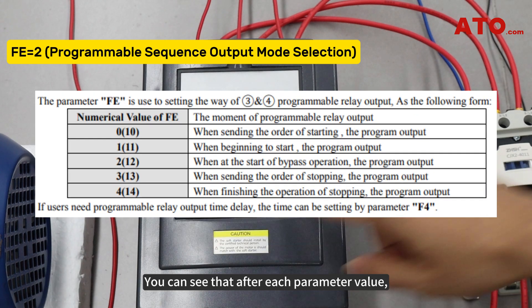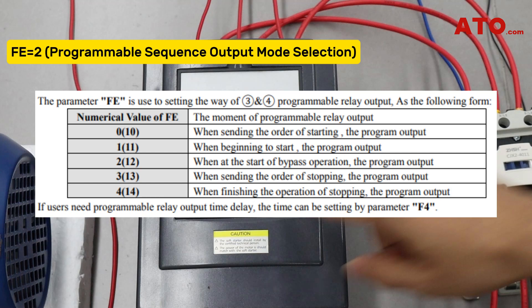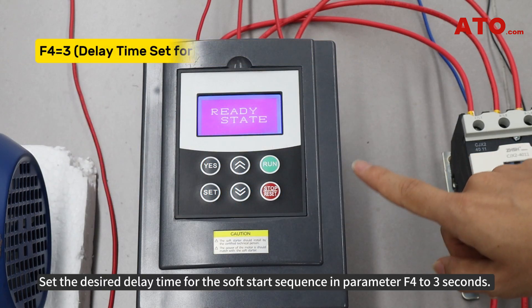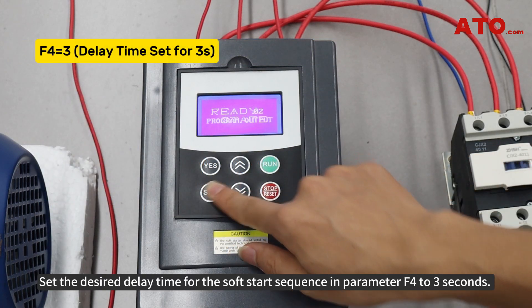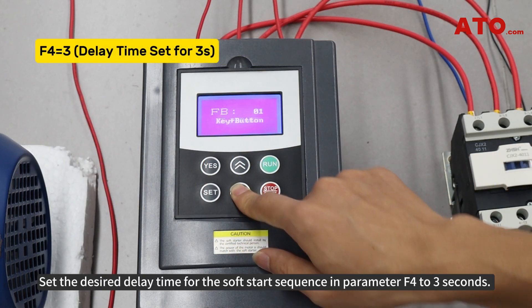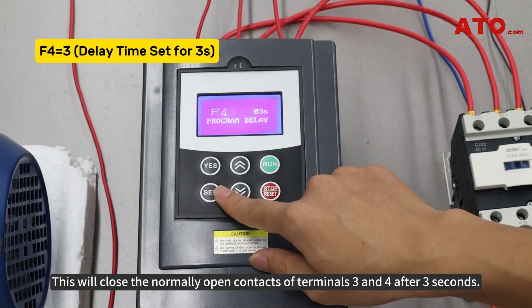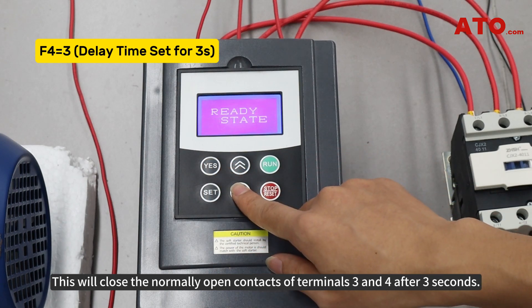After each parameter value, there are additional values in parentheses which indicate the conditions when terminals 3 and 4 are normally closed contacts. Set the desired delay time for the soft start sequence in parameter F4 to 3 seconds. This will close the normally open contacts of terminals 3 and 4 after 3 seconds.